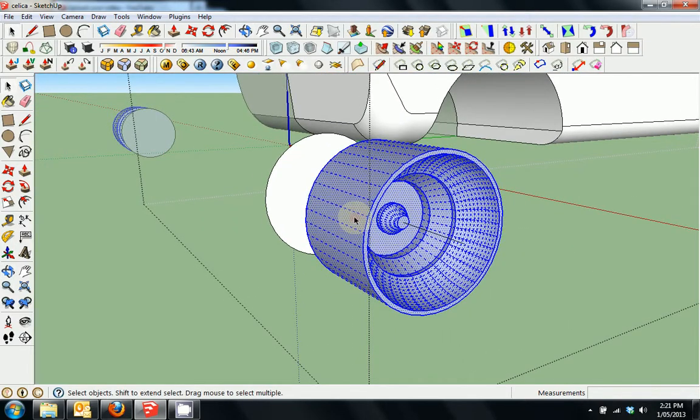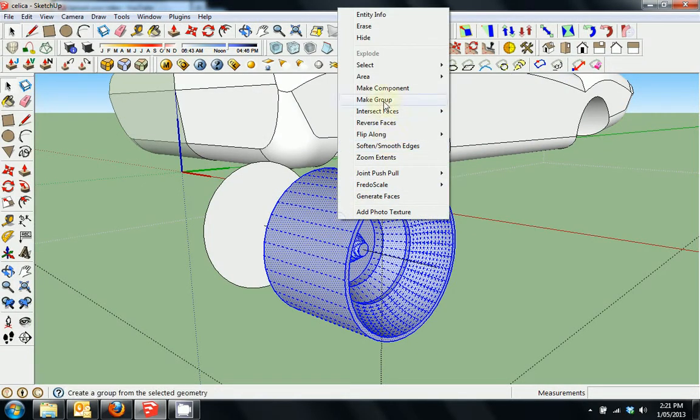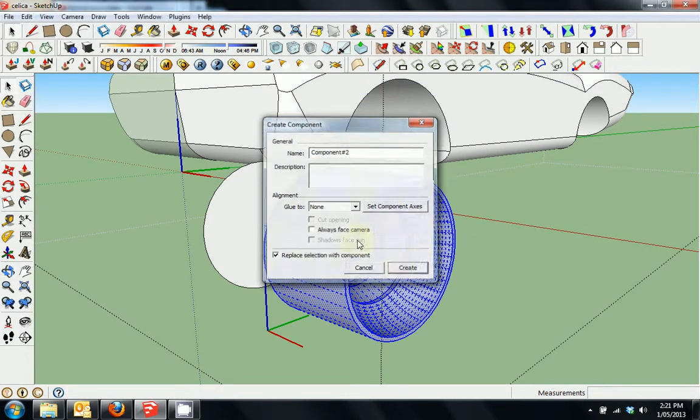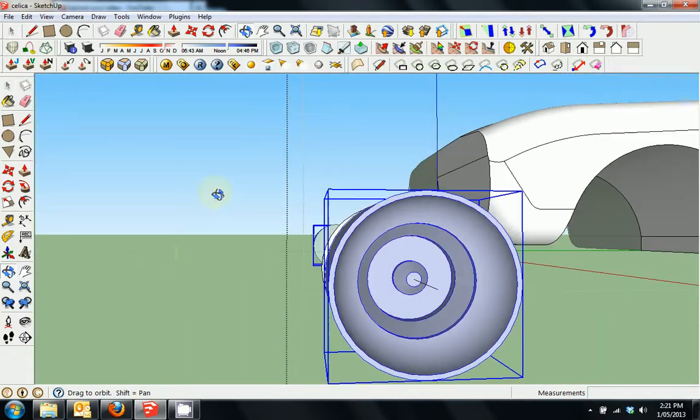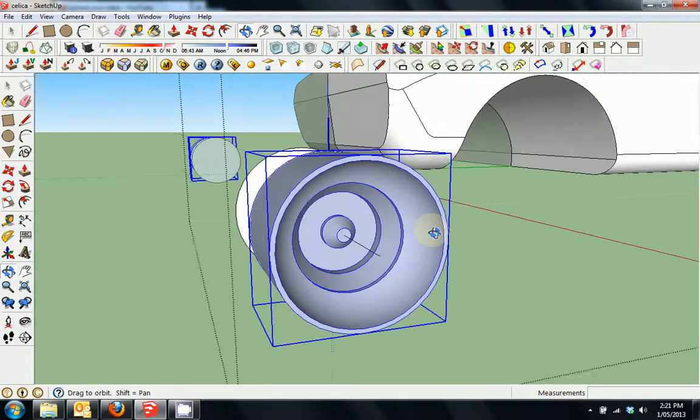At this stage I triple click so I've got the whole rim, then right click and make that a component. So that's sitting there as a component. Now I want to put a couple of spokes and things in there to make it a bit more interesting.